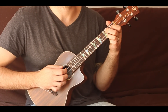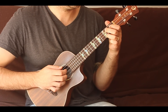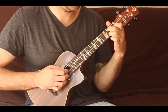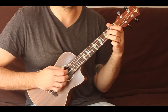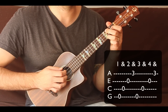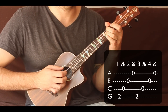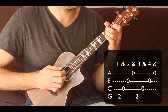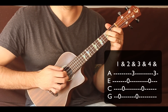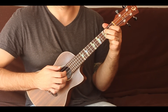Let's play one full measure of C, then go to A minor for one full measure, F for half a measure, G for half a measure, and C for half a measure. It's going to look like this: one and two and three and four and, one and two and three and four and. That's the basic drill — that's the part you should master.